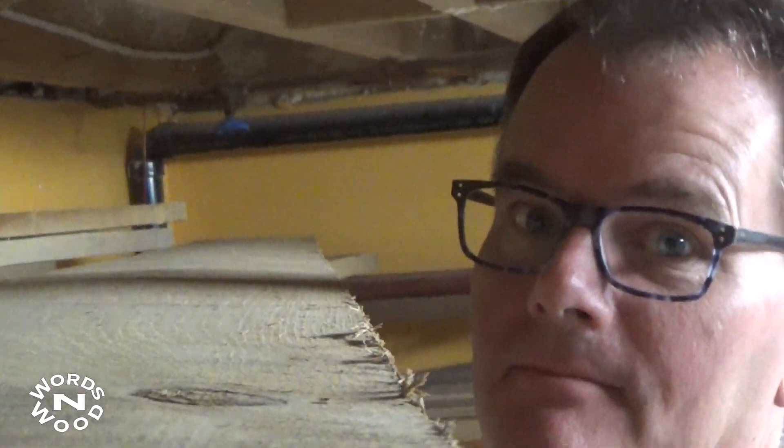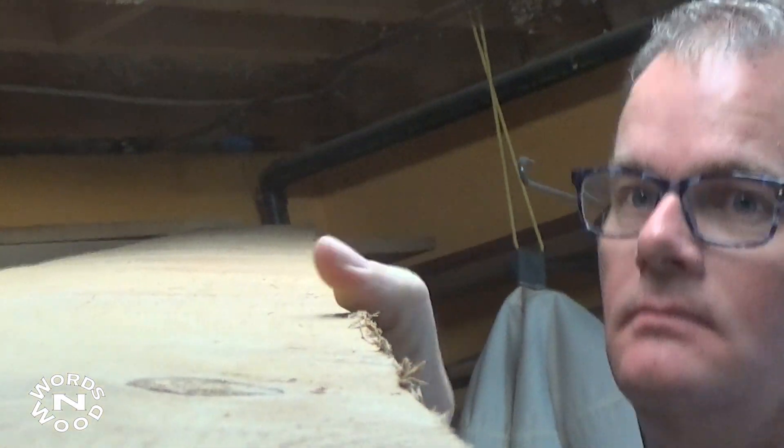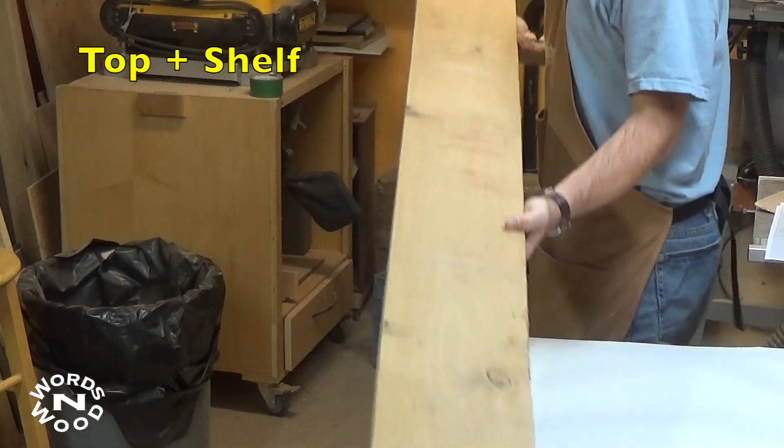I bought this white oak back in the spring from a small lumber mill out in the country and it's been sitting in my garage ever since. I brought it inside a few weeks ago to acclimate to my shop as I plan to use it on my next project.